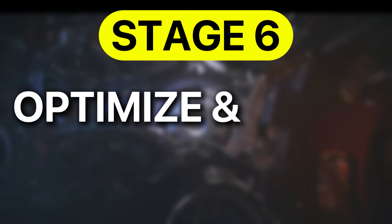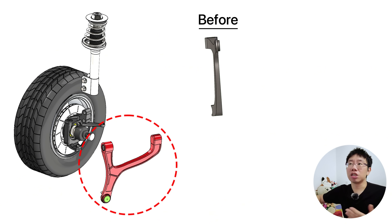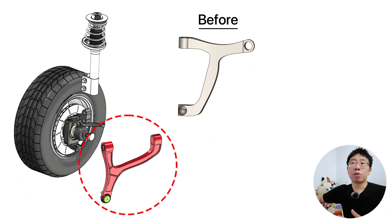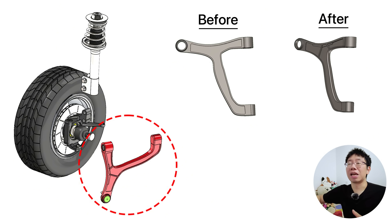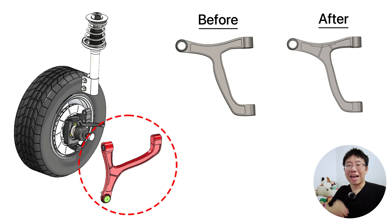The sixth stage is to optimize and apply design for manufacturing and assembly principles. Once supplier input has been integrated, this is where you refine the geometry, features, and interfaces to make the design as practical, economical, and efficient as possible to produce. For example, a forged steel control arm design once had sharp internal transitions and varying cross sections that disrupted metal flow during forging. The supplier reported high scrap rates and premature die wear. By rounding transitions, maintaining uniform wall thickness, and aligning the parting line with the direction of material flow, the updated design produced cleaner forgings with fewer defects and reduced tooling maintenance. That single design revision lowered the reject rate by over 20% and extended die life by thousands of cycles. At this stage, your design should flow naturally through every stage of manufacturing and assembly from raw material to final product.